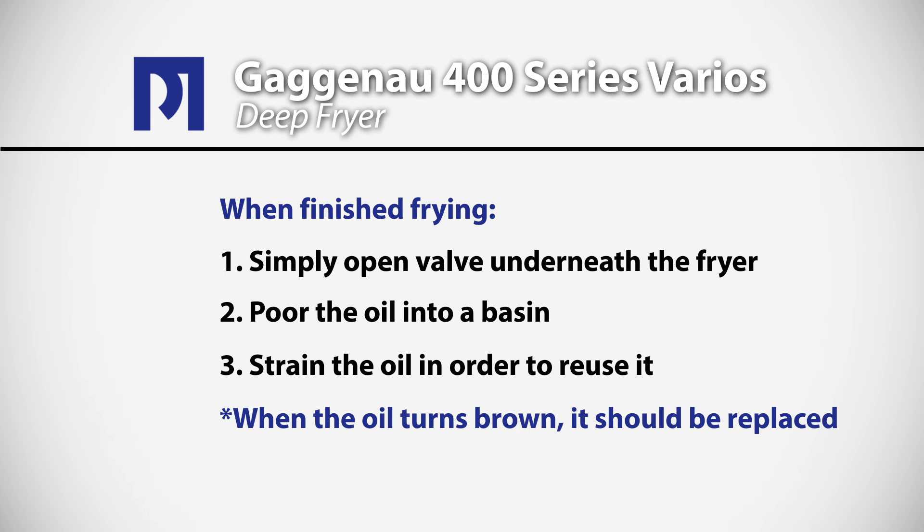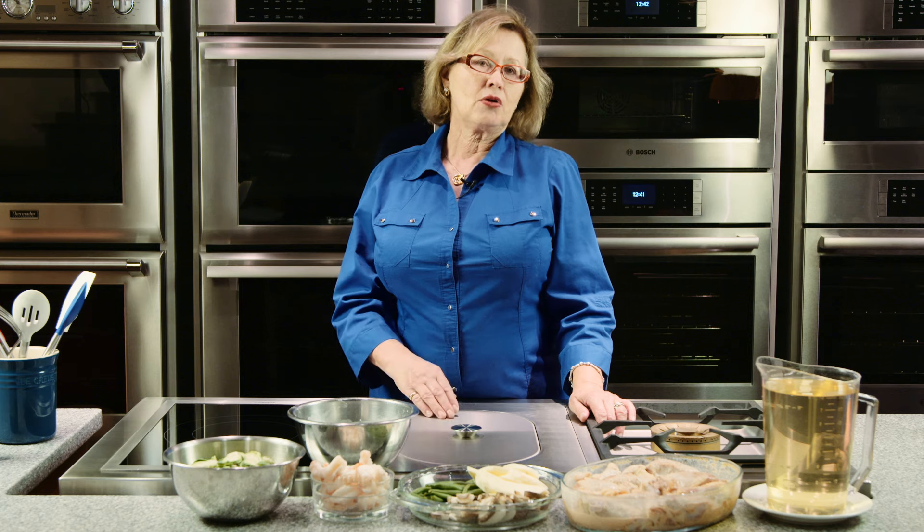As the oil begins to turn dark, it's time to discard it. How long you keep the oil and how many times you use it is entirely individual, so you'll have to determine that for yourself.